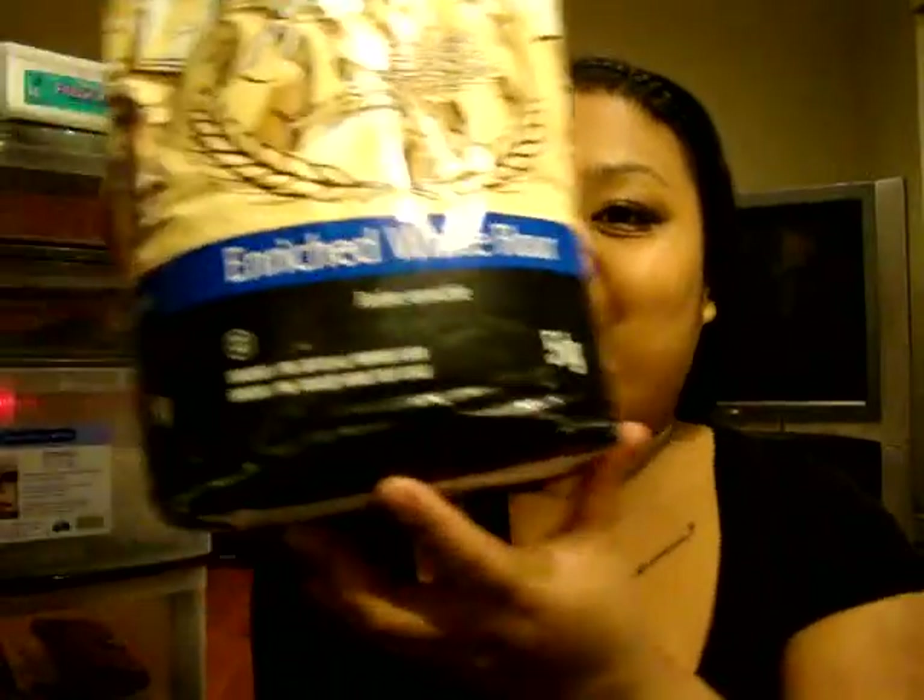So for a base, I already applied my Olay moisturizer on my face so our flour will stick to our face. I already put my flour in a little bowl, and I'm going to take a big brush and apply it to my face. My assistant is going to apply it for me.